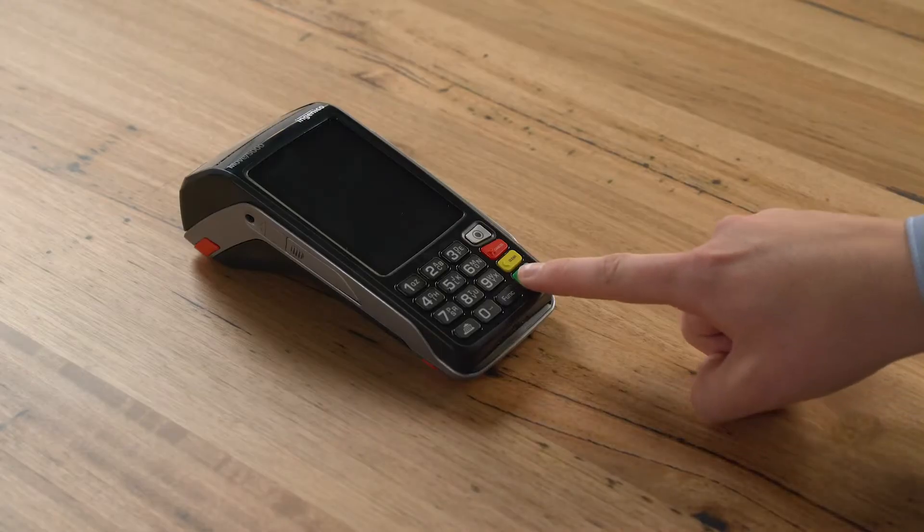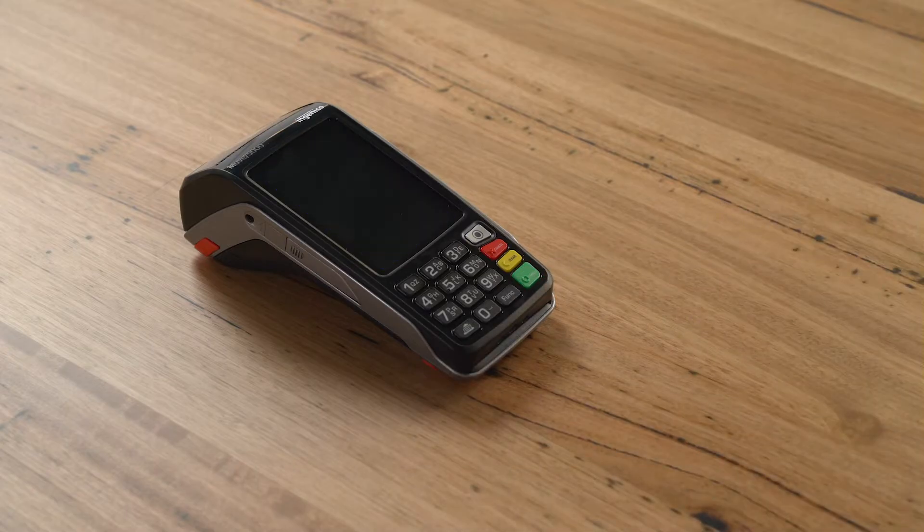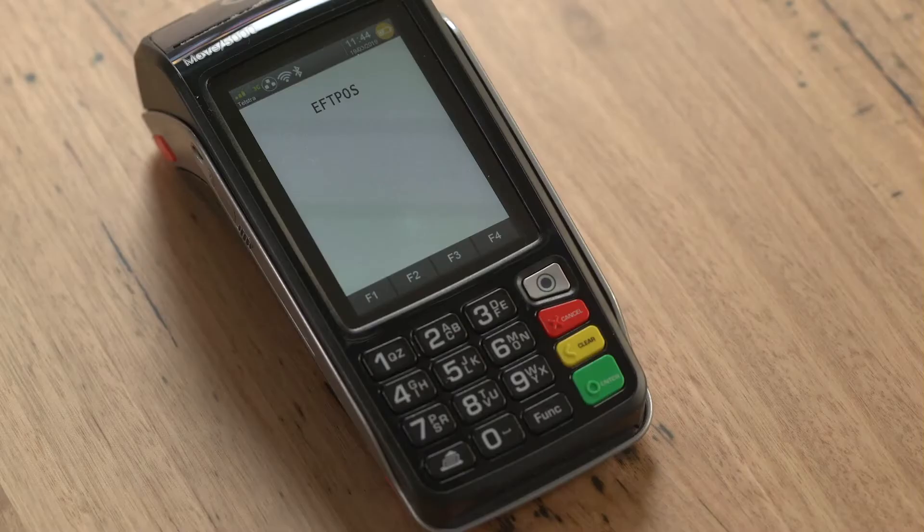The device will now power up. If the device doesn't power up, press the green button to turn it on. When the device is powered up, it will display the FPOS screen.